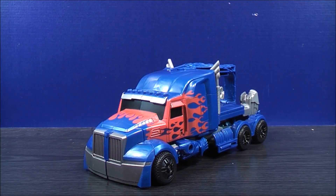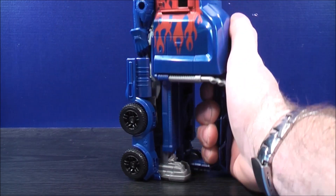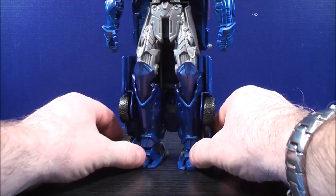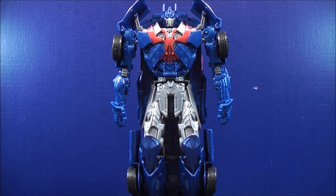So to Smash and Change Optimus Prime into his robot mode, you don't literally smash it per se — just put your hand on top, stand him up, push down, and here's Optimus Prime in his robot mode. Let's have a closer look so you can check out some of the detailing on him.